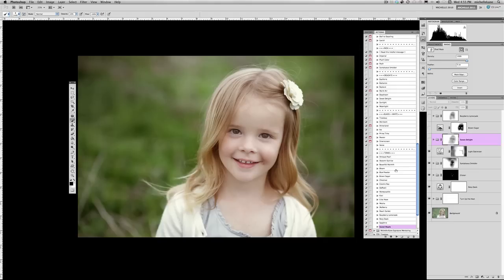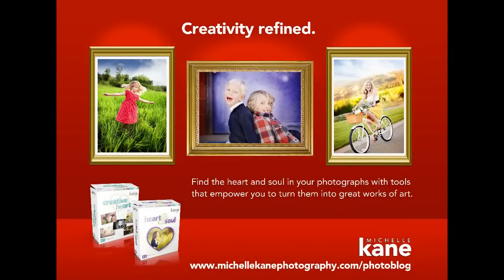Experiment with these tones — there's a world of options and choices. It's all about how you combine them. Get your basic edits done, then go to the toning and play. I hope you've enjoyed this editing tutorial. You can find more information at my blog, michellekemphotography.com/photoblog. To learn more about the hearty actions, visit the blog and click the actions tab at the top. Thanks so much for tuning in and have a blessed day.